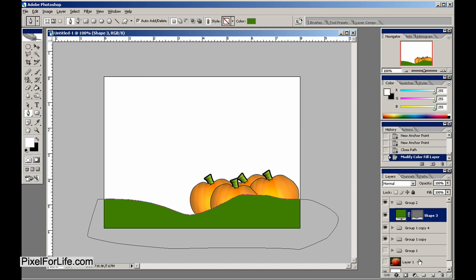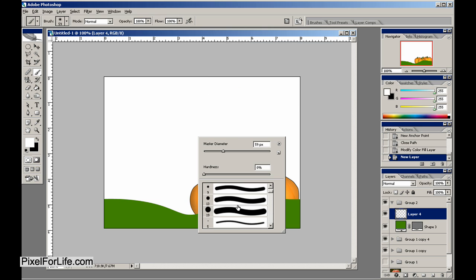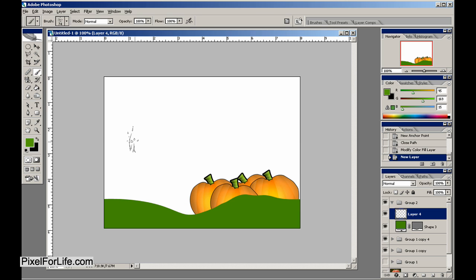Make that green. Grab our brush tool and load some grass brushes — I happen to have some that we've used before. We can just kind of put some of these in there like this.